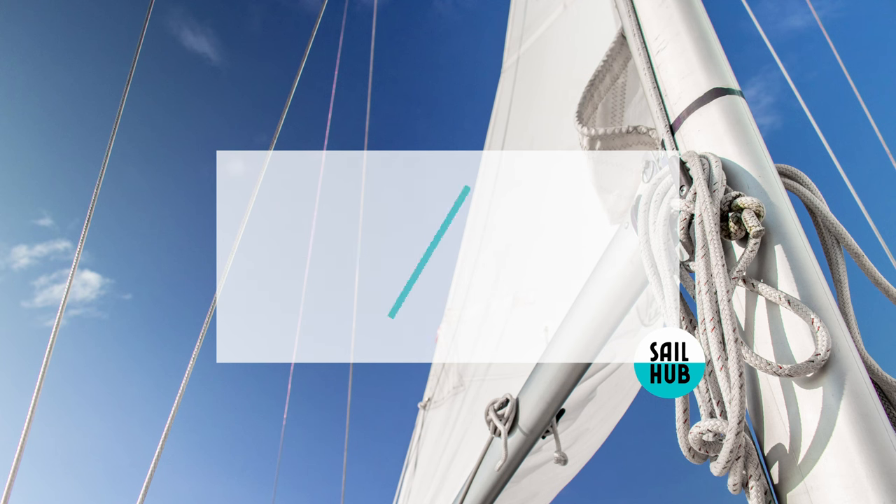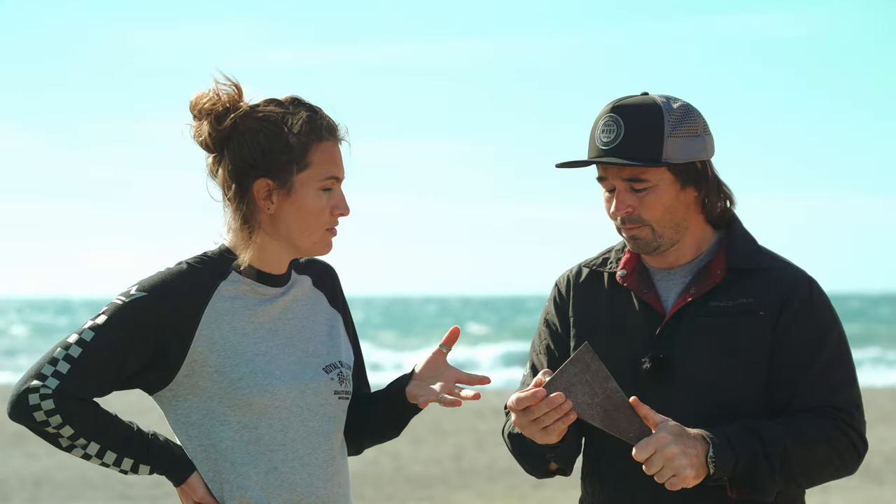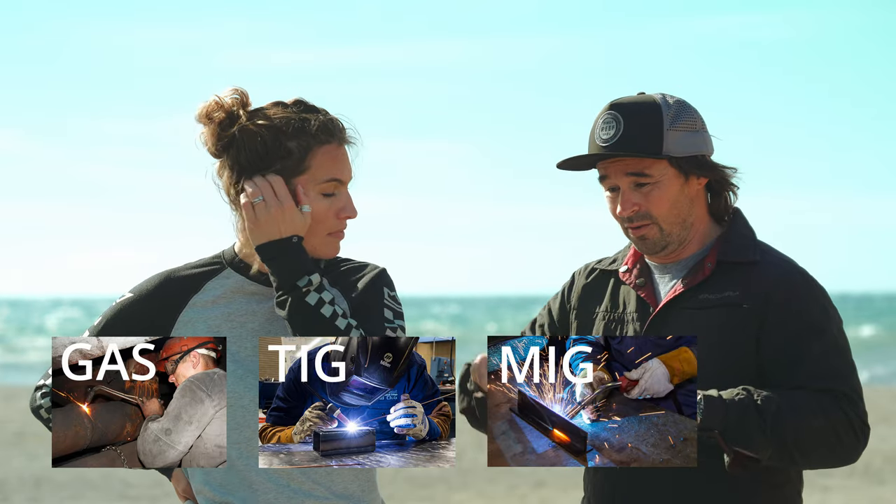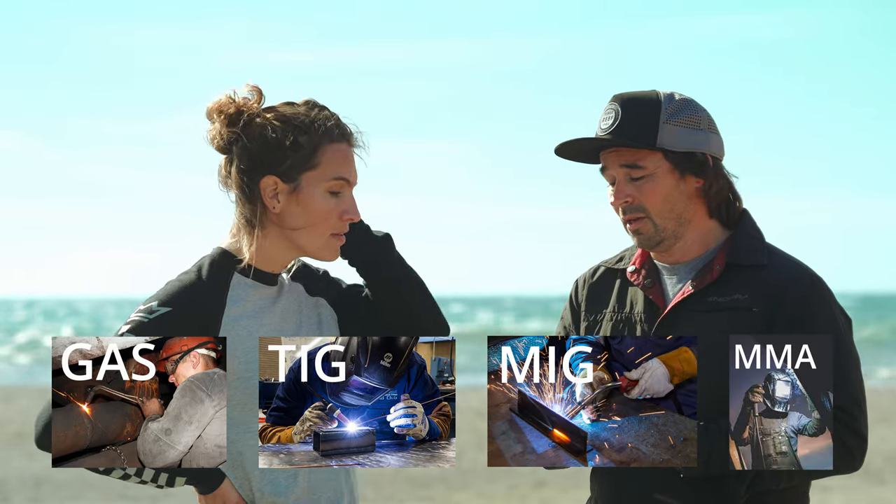On the topic of building — who can weld this? Is it easy to weld or does it require a professional? Can anyone learn to weld steel? Yeah, it's the easiest material to weld with, basically. If you've never welded anything and you're thinking about a metallic boat, steel's probably the way to go. It's super easy to use and super easy to weld. You can weld it with gas, TIG, MIG, or stick — also known as MMA. It's really easy.